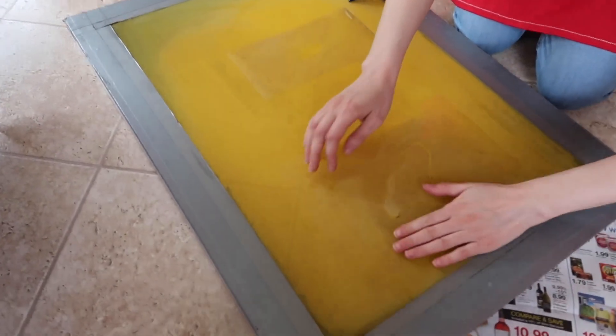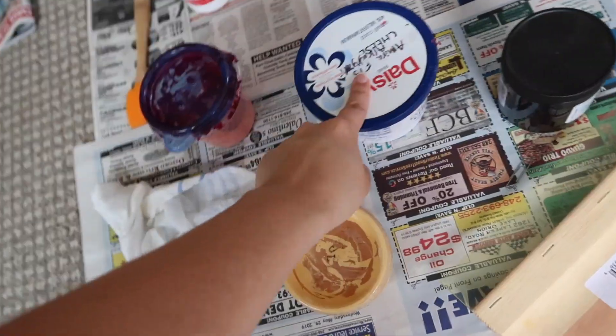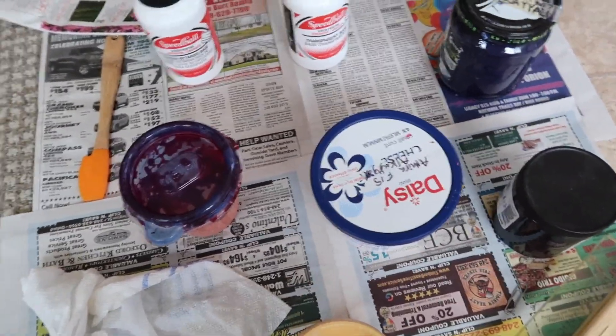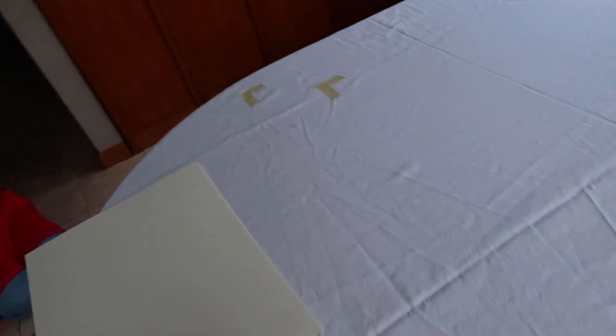Let me give you a tour. This is our makeshift studio. We have all these different ink colors — the pinks in here and a black, which we didn't end up using. Just a bunch of newspaper to make sure we're not spilling anywhere, and we've been surprisingly clean. This is our studio table. It can be messy, but as long as you know what you're doing, you don't have to be.